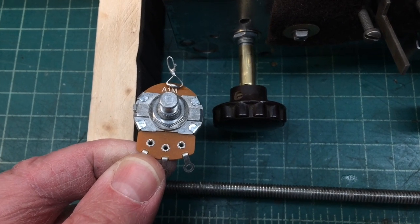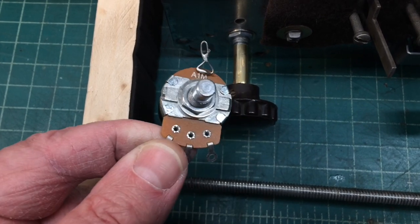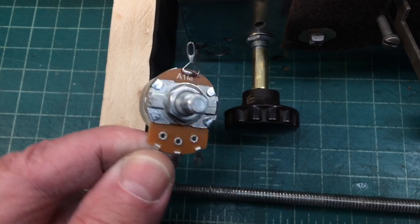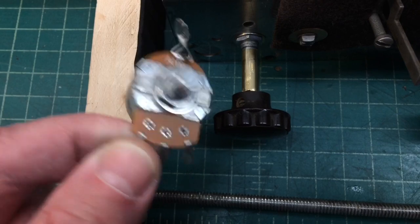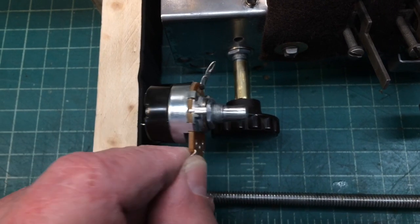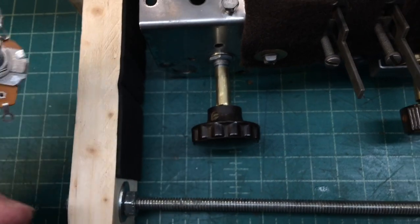Hi folks, and thanks for joining me. I'm back on the Crossley 718B, and just a little housekeeping here. You can see I've got that tapped volume control that I built, and you'll notice the shaft itself on this particular modern-day potentiometer is extremely short. We need to extend that, and so that's what we're going to do here — I'll show you one technique that can be used.